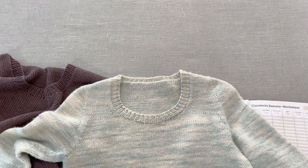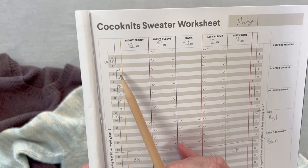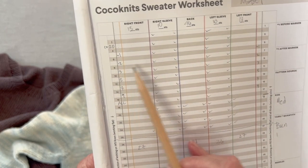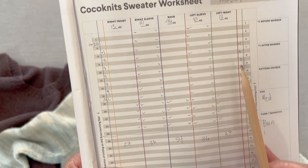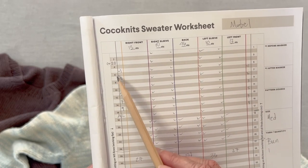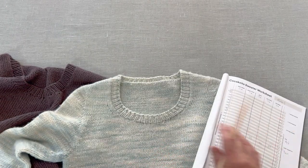So that's how you adjust the neckline in the Coconuts method. Just note that these numbers you're writing in — the plus before and after the red and yellow markers — that's how many stitches past your marker you're going to work before you work your short row. Okay, hope that makes sense. Enjoy.